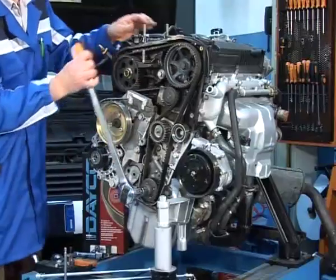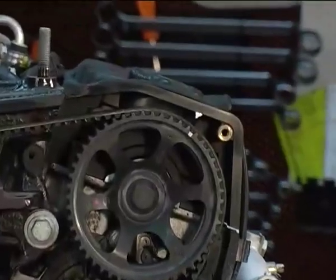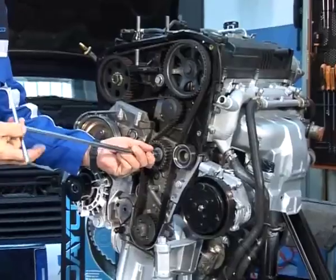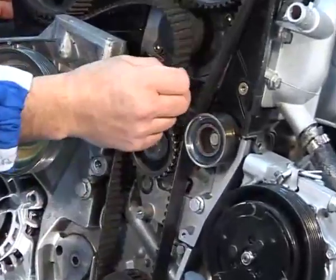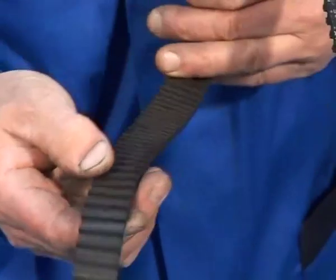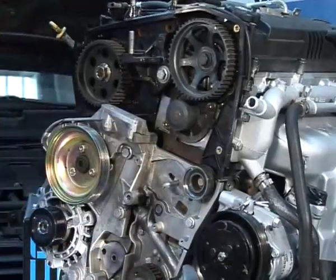Rotate the driveshaft to align the marks on the driveshaft with the timing shaft. Loosen the tensioner bearing and move it backward. Remove the timing belt and inspect it. Remove the tensioner bearing and the fixed guide bearing.